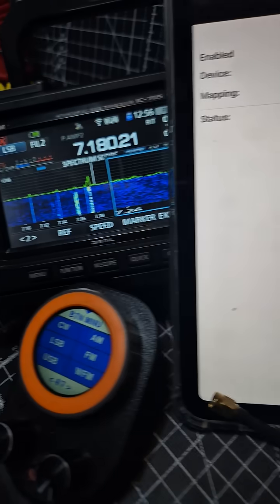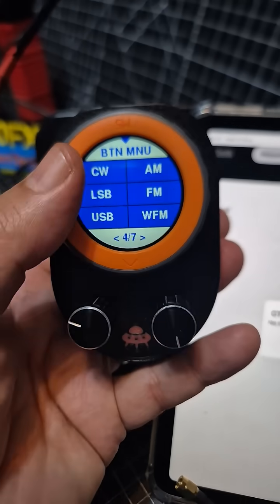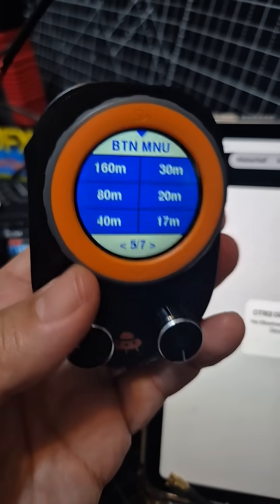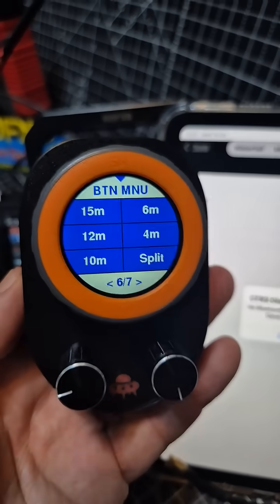And it will find it. Now I'm already connected, so this controller controls lots and lots of functions of your device — you can press it, you can turn it. There are different designs with different knobs, and it's a wireless method, but there's also a serial connection, and this one has a built-in battery as well.